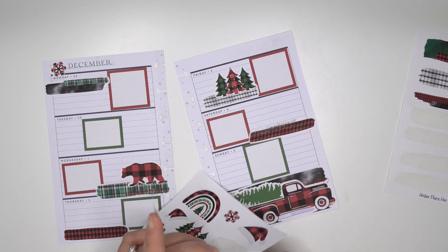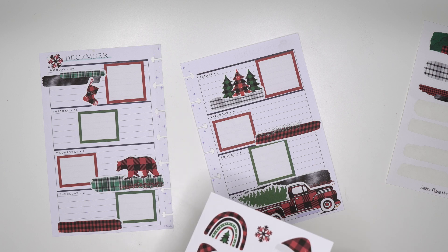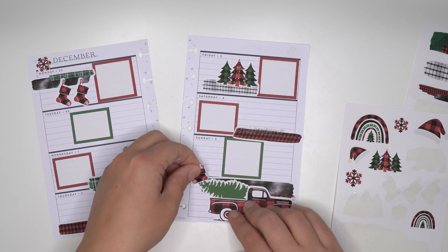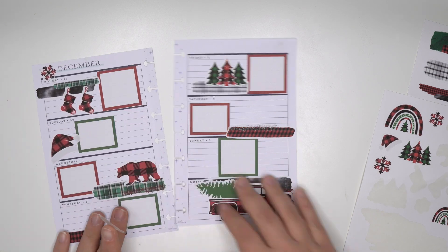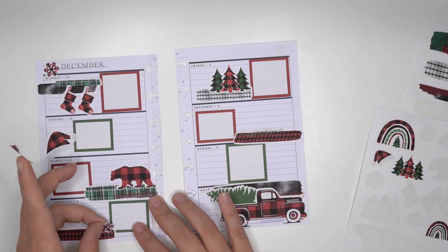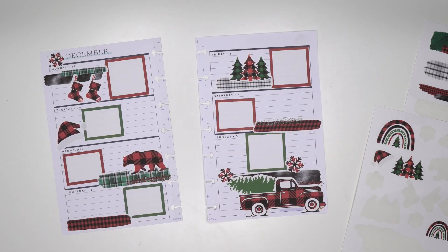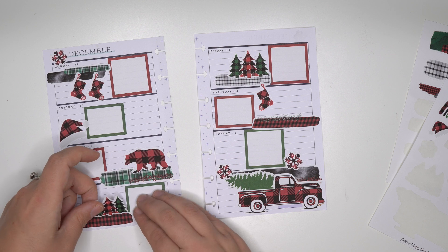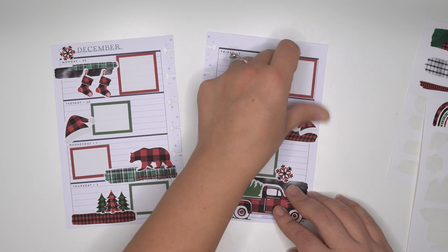Now I think we're gonna do the stockings here - only two stockings. Let's get the santa hat - cute. I want to use the snowflake - there we go, that's cute. I think I'm gonna put the other stocking right there, and another set of Christmas trees. Do the smaller santa hat.